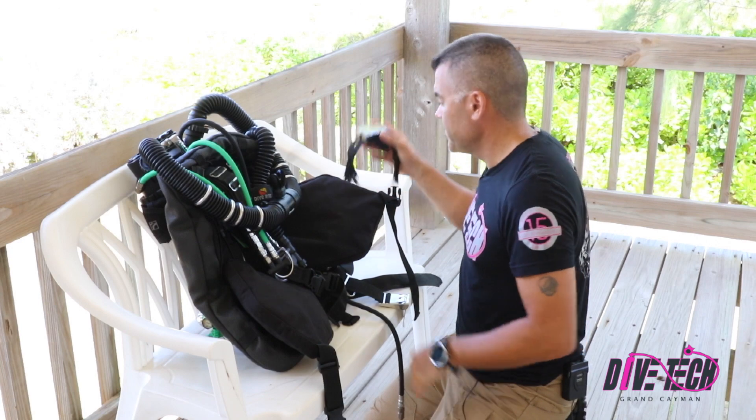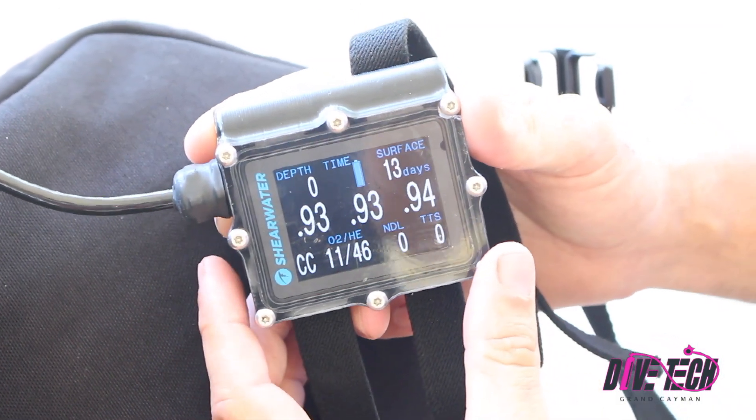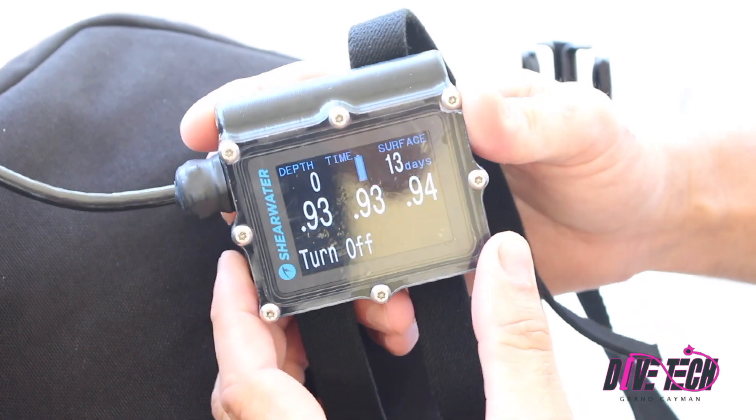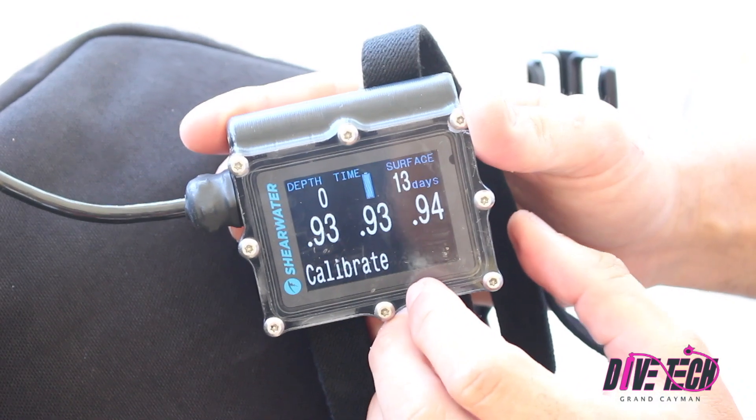And I'm going to look at my display. What I need to do is access the calibration menu by left button push twice, and I'm in the calibrate section and I confirm with a right push.